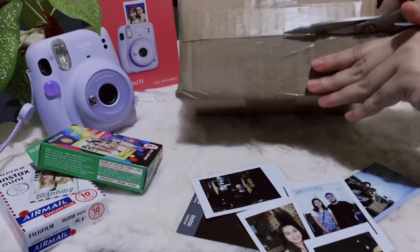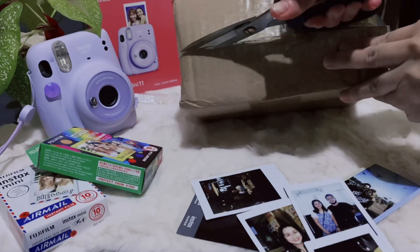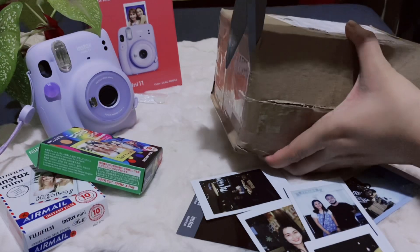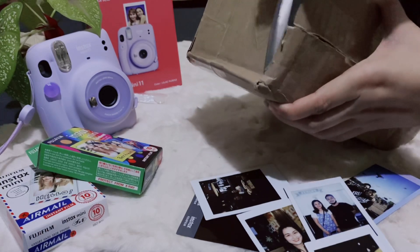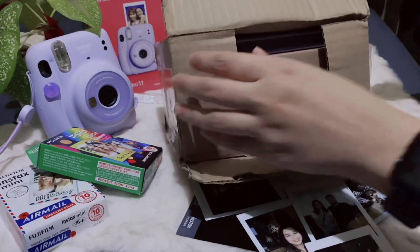I will link it down below kung saan shop. With all fairness, super secure yung package — kita nyo, balot na balot. Hirap buksan, girl! Sa wakas, nabuksan din.